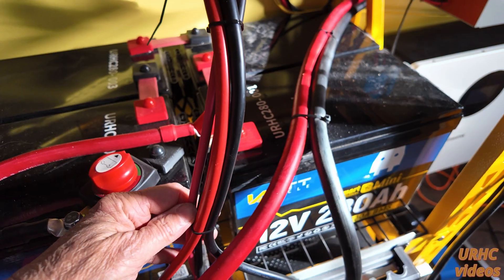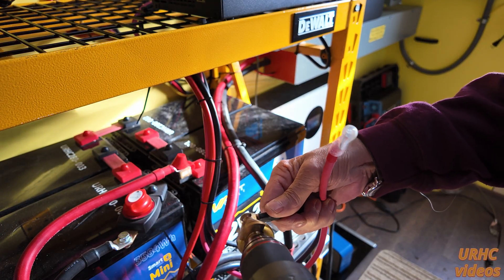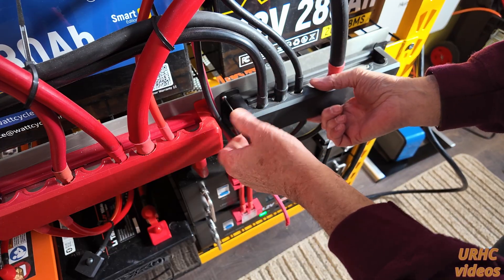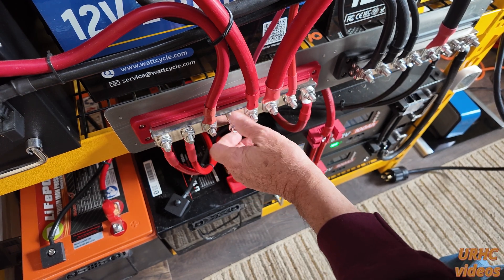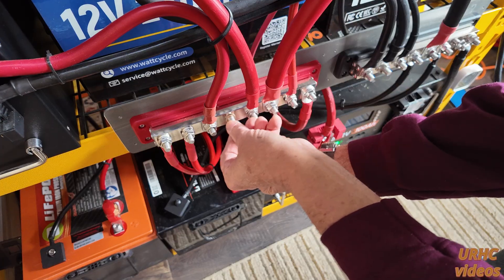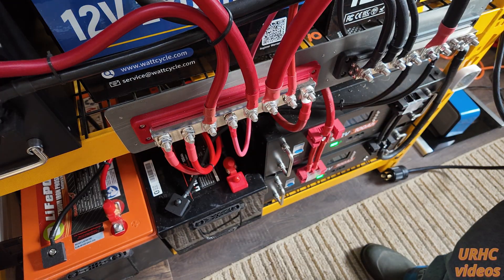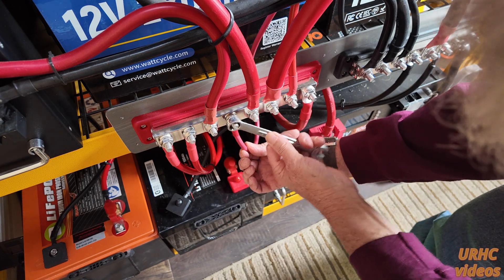I've got the cables snaking through this rack, which has been really amazing. I'm going to go down and hook them into the bus bars. The Echo Worthy came with M8 hole terminals for M8 lugs, but I have 3/8 studs on my bus bars, so I had to drill them out a little bit. I shut down all the power output before doing this. You can see how they're wired — 4/0 cables going up to the inverter and 2/0 cables going to the watt cycles.